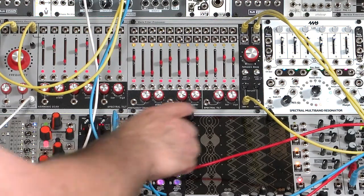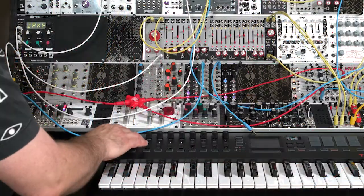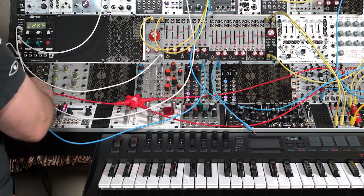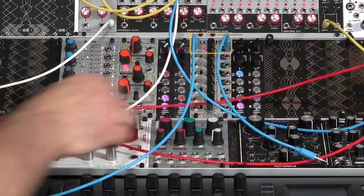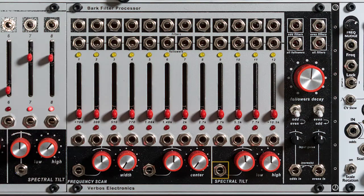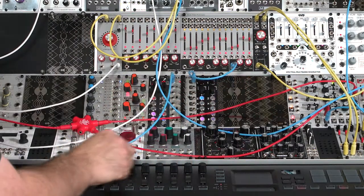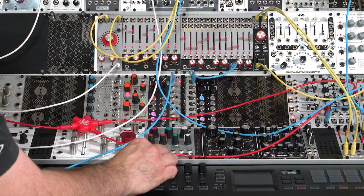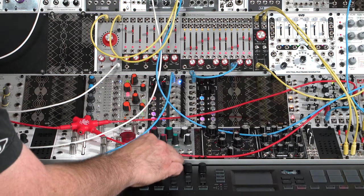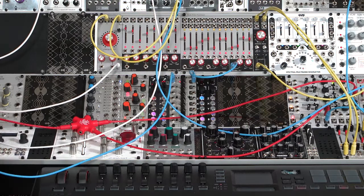There is an inverting attenuator attached to the control voltage input. Rather than using the mod wheel, I'm going to use one of the knobs on my controller, patched into one of my expanders in the FH1. I'm boosting it a little in signal level since I only have this set up for plus or minus 5 volts, and the Verbo performs better with plus or minus 8 volts. Now I can use this knob to tilt toward bass or toward higher frequencies. So that's one approach.